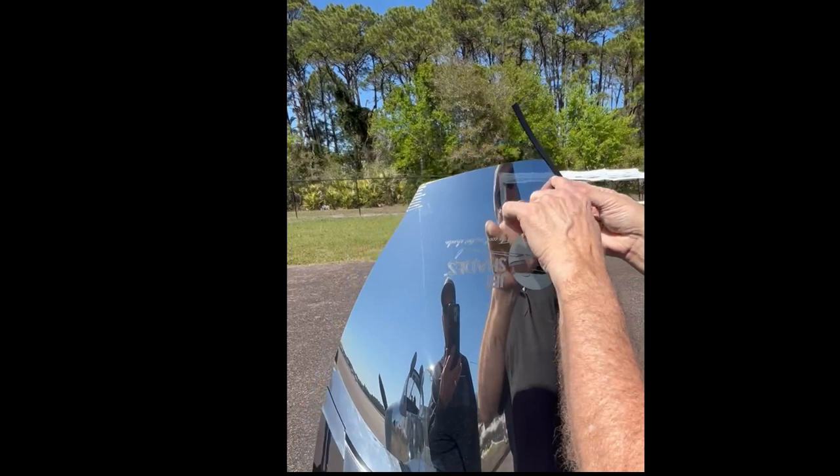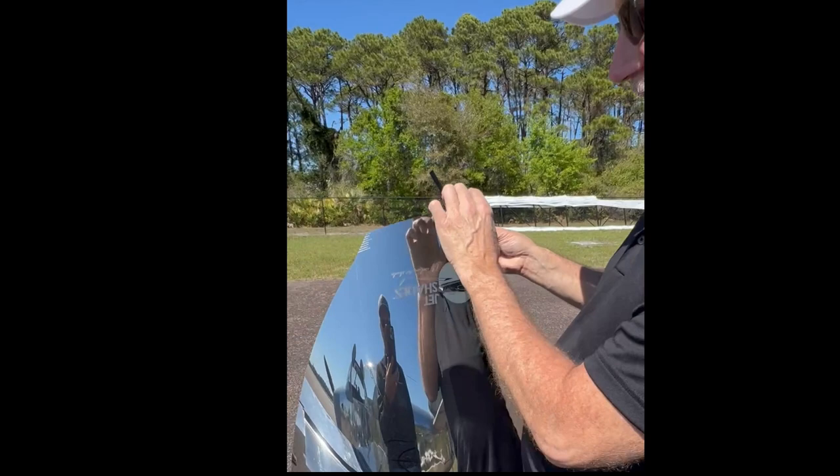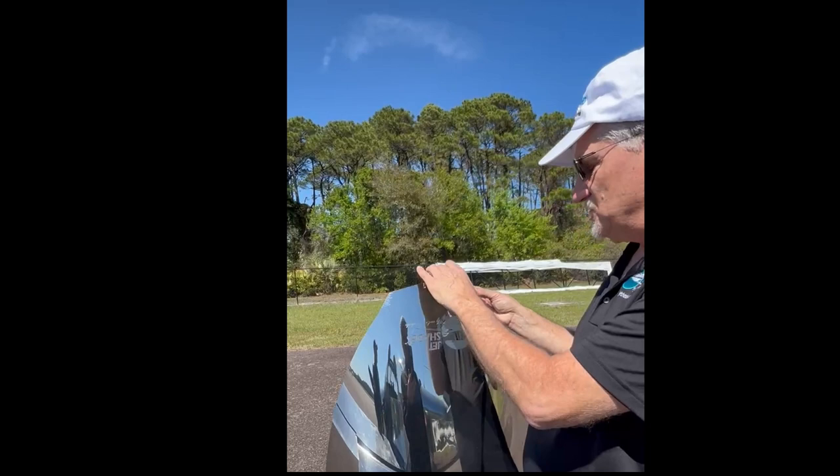Now we're ready to put the main shade on. If you notice, the main shade has score lines on it, each one about an eighth of an inch. The reason for that is we never knew where the center beam was going to be on the RV, so we oversized this by a good inch. These scribe marks help you line things up so you can scribe and cut it — it's just for ease of installation.